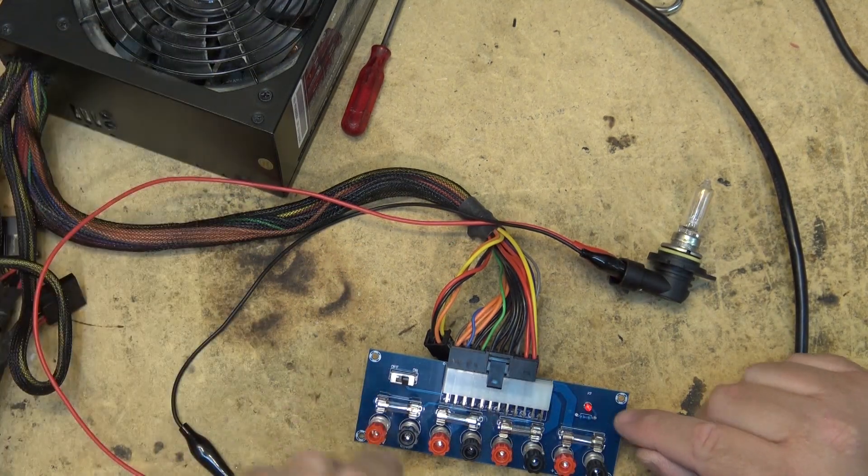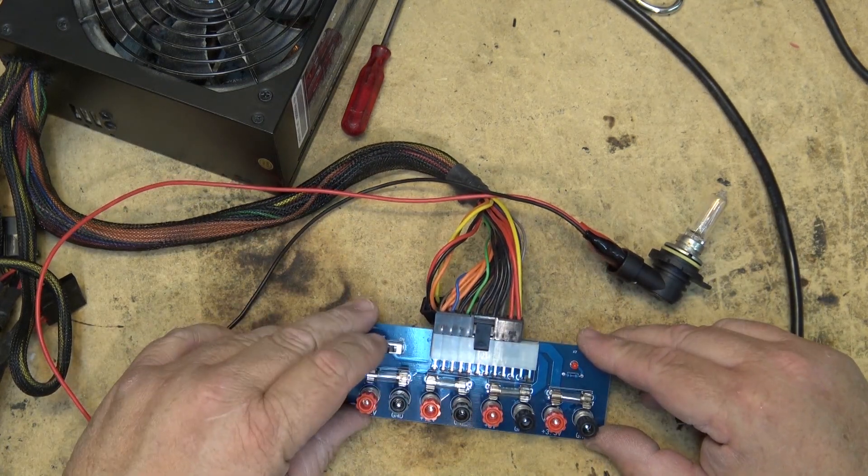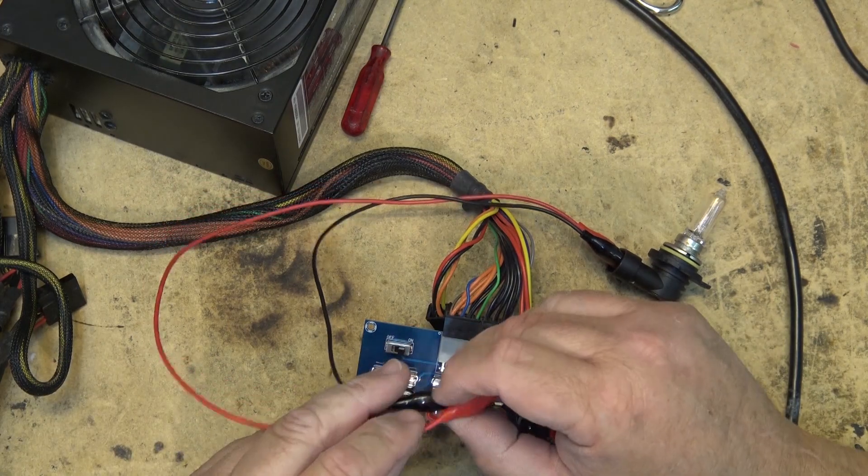The power supply fan stopped spinning, as you can see the light goes out. So if you overload your power supply, just turn it off, turn it back on, and it'll come back on again.